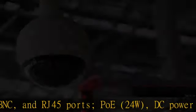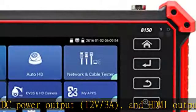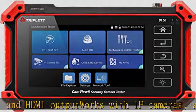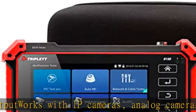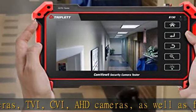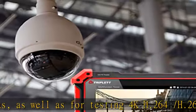HDMI output works with IP cameras, analog cameras, TVI, CVI, AHD cameras, as well as for testing 4K H.264/H.265. Connect to Wi-Fi cameras and create a Wi-Fi hotspot. OEKLA speed test, auto-recognized HD camera type and resolution, cable testing.